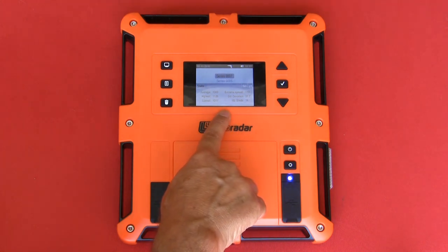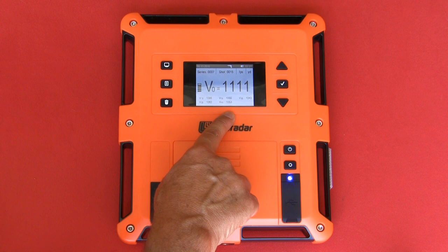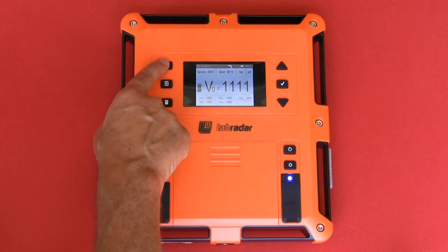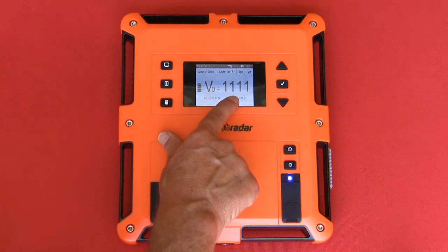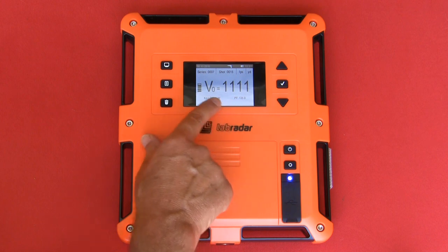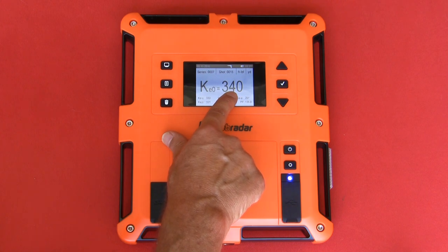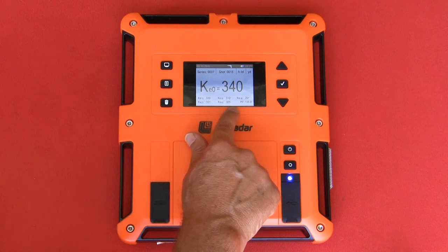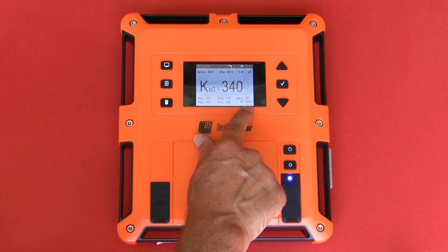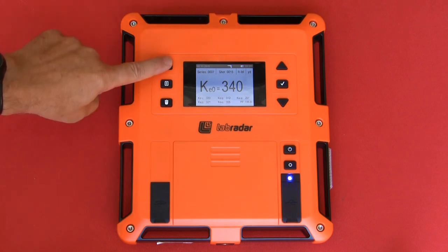From the series view, if you press the armed button one time it will take you to the armed view. By pressing the display button one time, it will take you to the screen that displays your muzzle velocity, your kinetic energy, and your power factor. By pressing the display button one more time, it will give you your kinetic energy at muzzle, plus the downrange distances that you previously selected. It also gives you the power factor. Both these calculations are based upon the projectile weight that you entered prior to the shot.